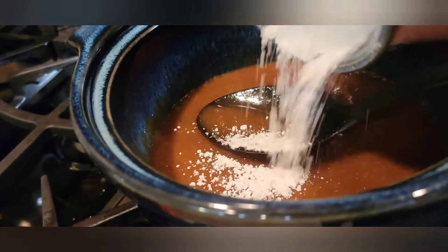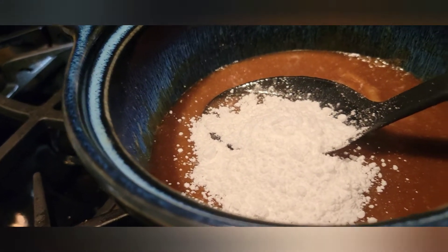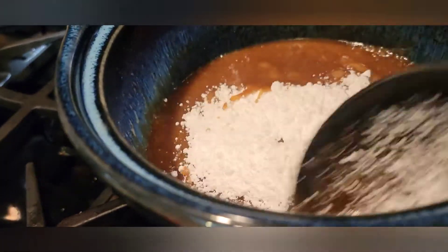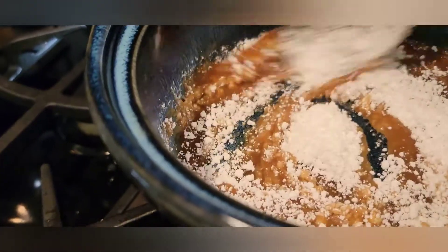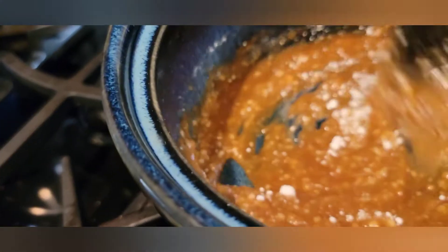So now we're going to go ahead and add that powdered sugar in there. We're going to do the same thing — continue to stir it and get it all nice and combined, until we get to a nice golden brown looking color.